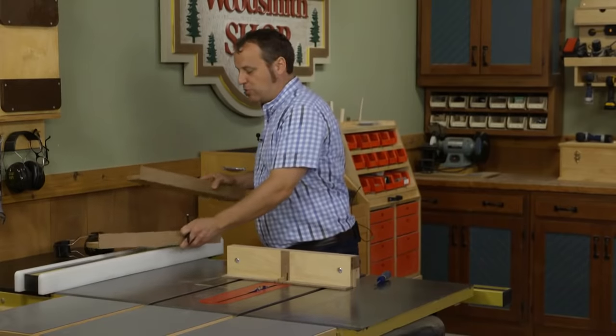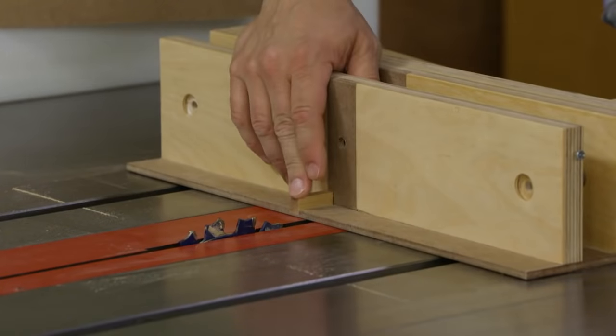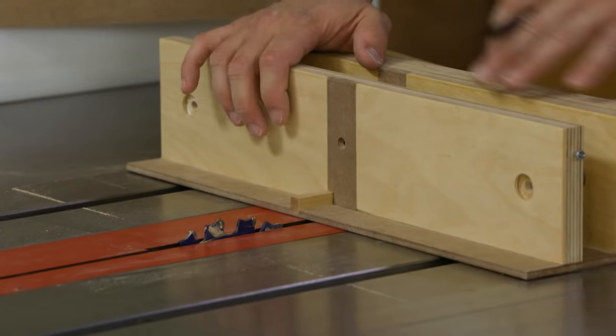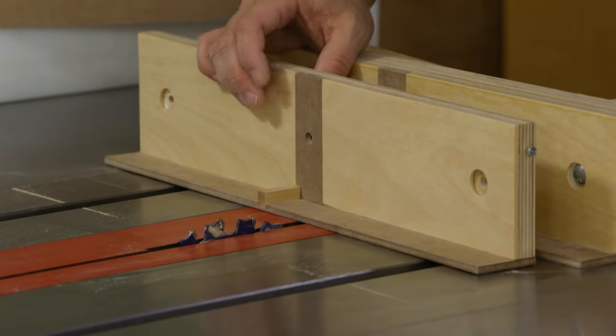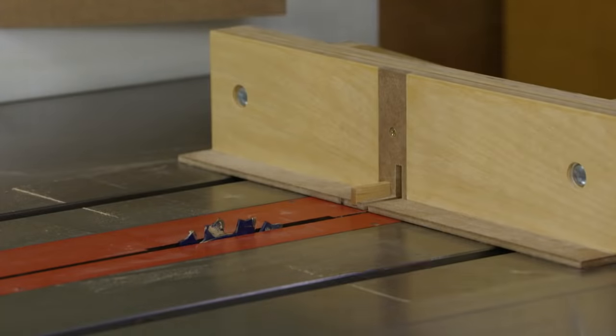For larger projects, here we have a three-eighths inch key. Your dado blade can go all the way up to three-quarters of an inch wide. You can make all the faces at once or just make the face whenever you need it — it's a pretty easy piece of plywood with a hardboard ledge and replaceable insert, and then you're good to go.